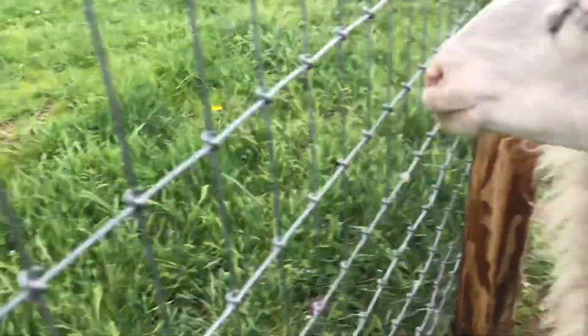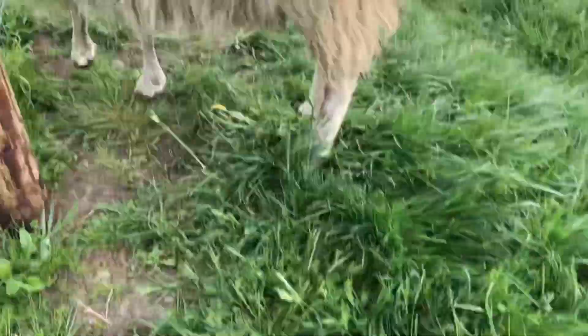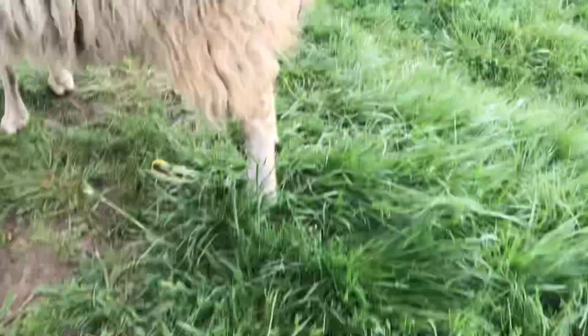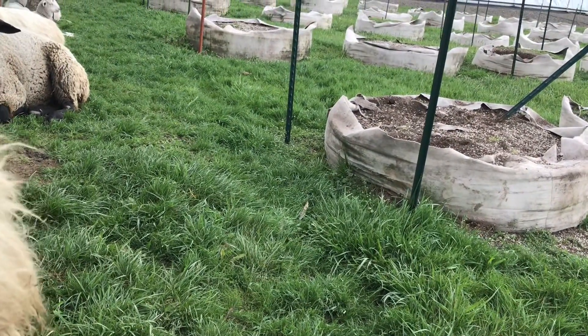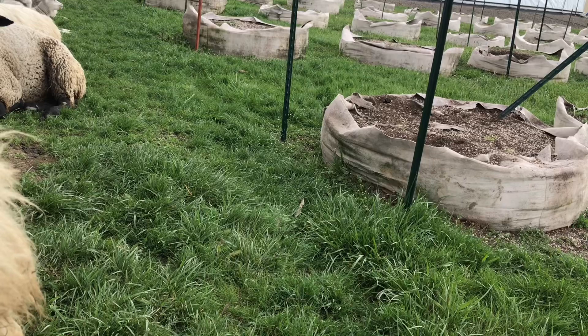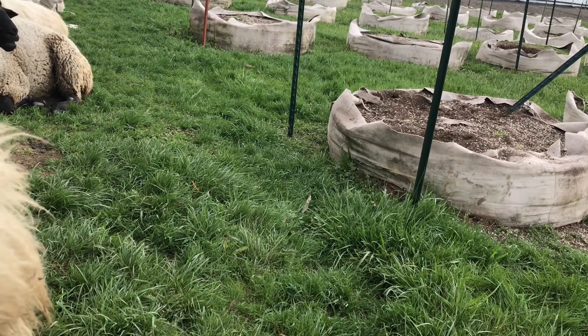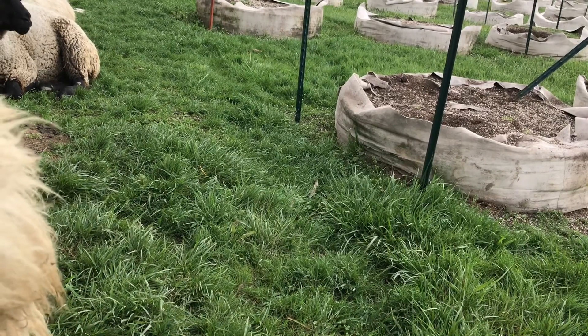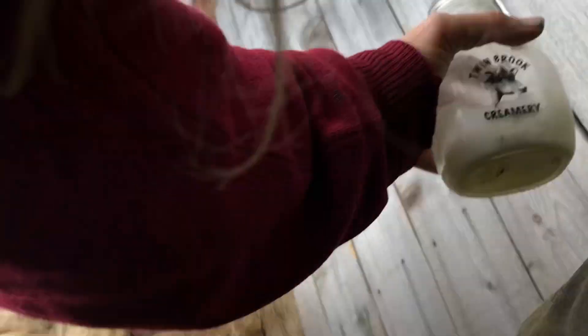She does not tolerate a collar at all — she hates collars and harnesses. I've tried harnesses and she never gets used to them; the next day she's freaking out rubbing her head on something. This is JC — she's super easy to milk because she's about eight years old. Good sheep.